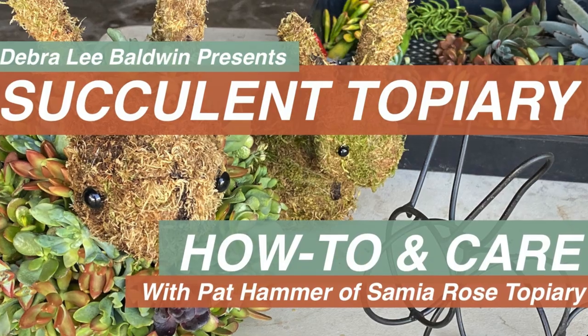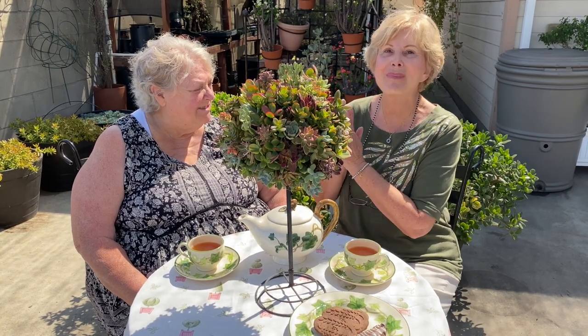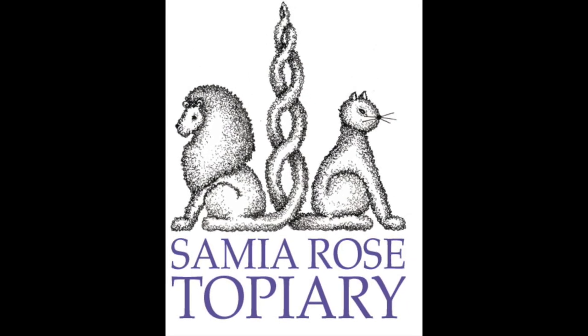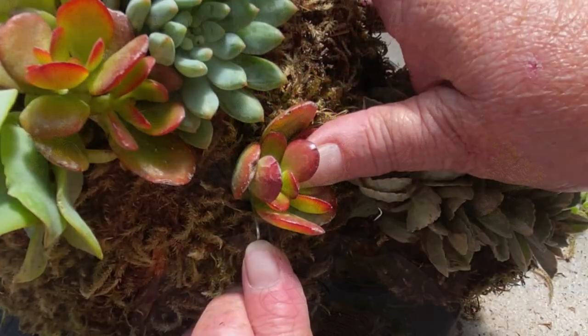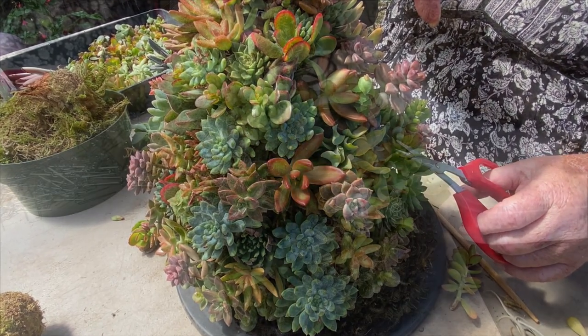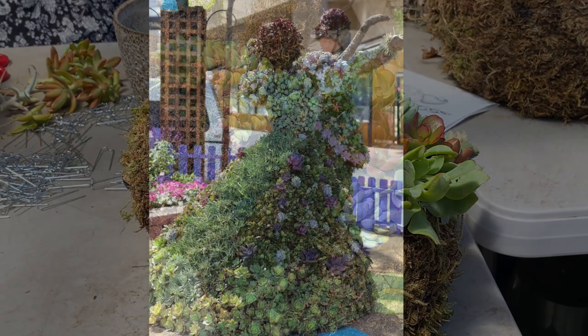I'm Debra Lee Baldwin, author of three books about succulents, and today I have such a treat. I'm with Pat Hammer of Samia Rose Topiary. Pat and I go way back — many decades, more than we want to talk about. Pat is going to show us how to plant a succulent topiary step by step, explain how to care for it, how to keep it looking good for years, and share design and display ideas.